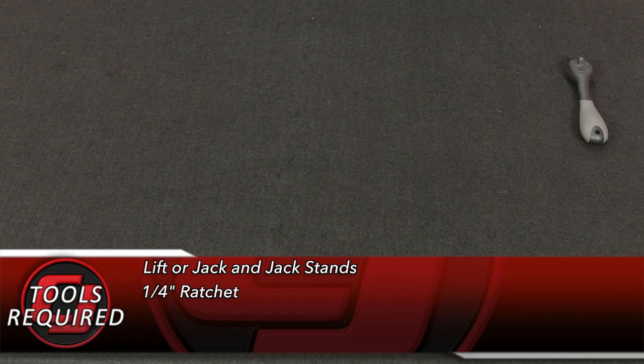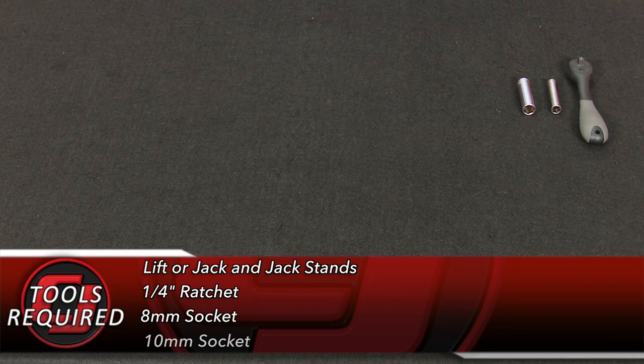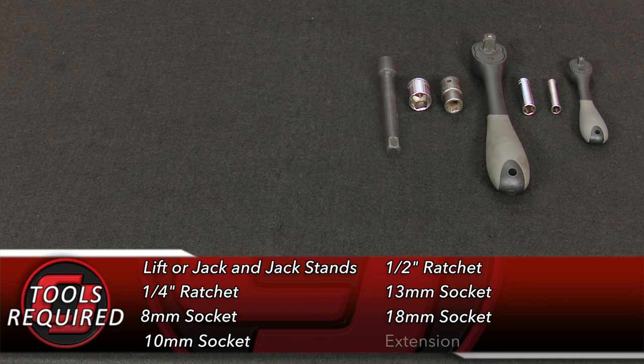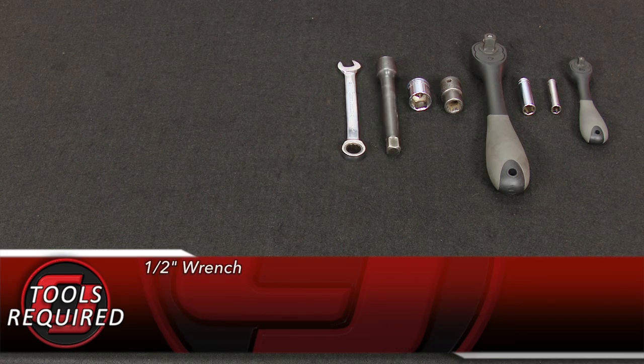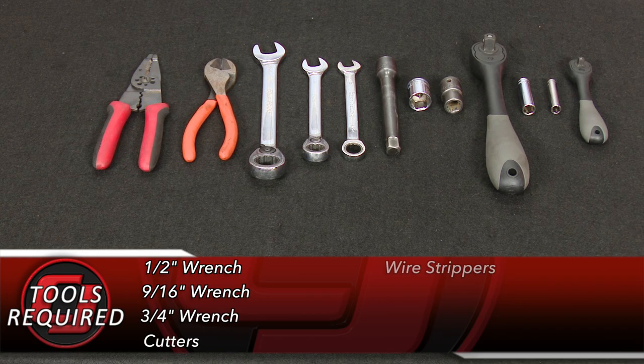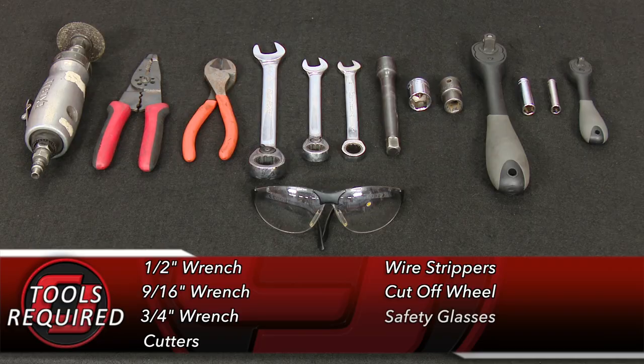For this installation you'll need a lift or a jack and jack stands, quarter inch ratchet, 8 millimeter socket, 10 millimeter socket, half inch ratchet, 13 millimeter socket, 18 millimeter socket, an extension, a half inch wrench, 9/16 wrench, three quarter inch wrench, a pair of cutters, wire strippers, cut off wheel, and safety glasses.